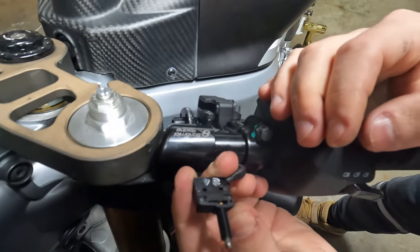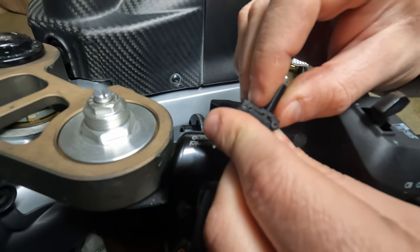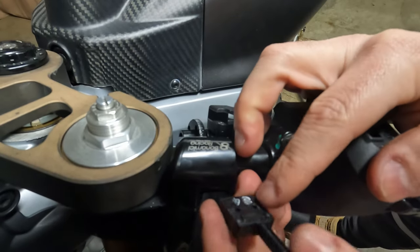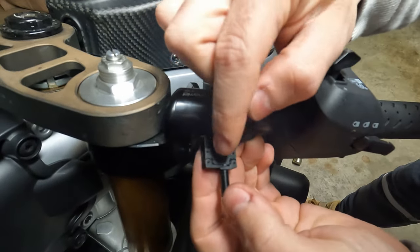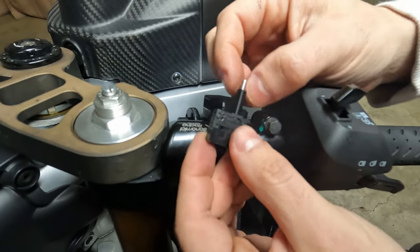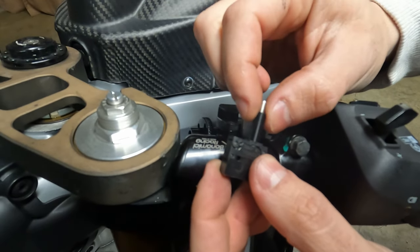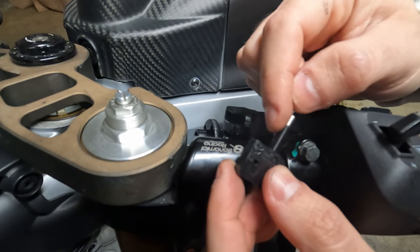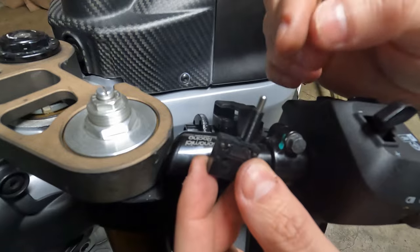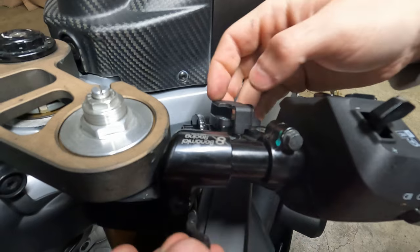Turn it around, make sure you're in position, then push it in. Now we're good. Make sure that it's clicked on all four spots: one, two, three, four. This is the reason it breaks — it's made of plastic, and when you remove your clutch it's very easy to accidentally push this inside and break it. You can test the actuator — you can hear it click. We're good to insert it in.